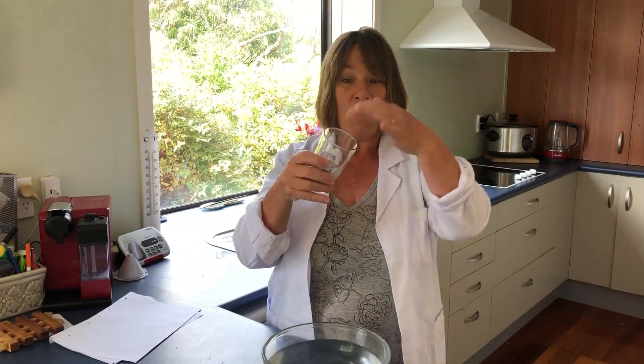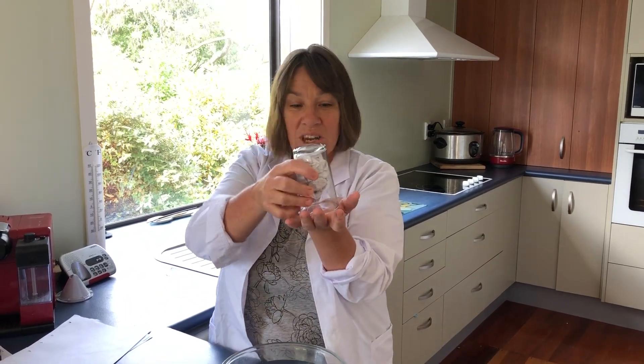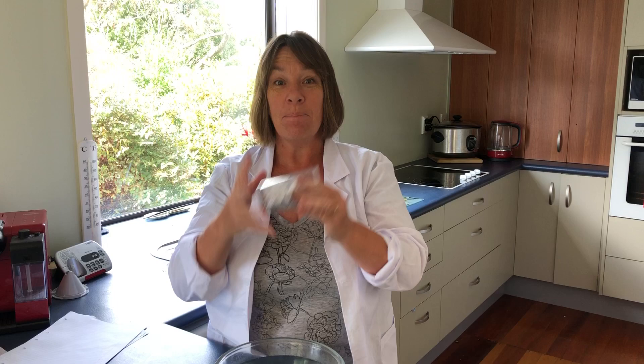Now, I'll tell you why that happened. Inside here we've got air — air's all around us, right? Well, that air, when it goes down like that, it can't get out. It can't escape in the water, and that forms a barrier so the water can't get in, meaning the paper stays dry.